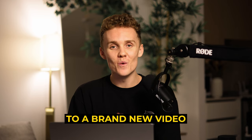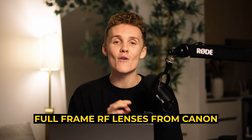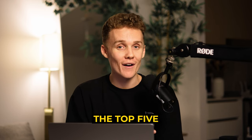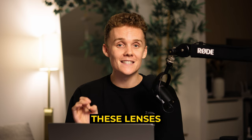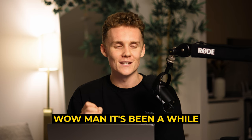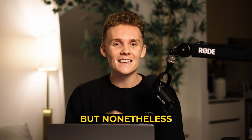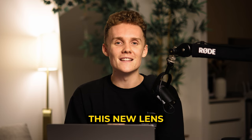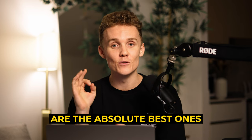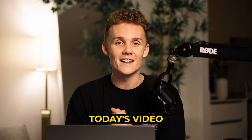Hey guys, welcome back to a brand new video. Today I'm going to be covering the top five full frame RF lenses from Canon and why I think these should be the top five. I absolutely love these lenses and I've been using them for nearly two years now. It's been a while since I've been shooting on the old EF glass, but I absolutely love this new lens system. I've got them all lined up here, so without further ado let's dive in.